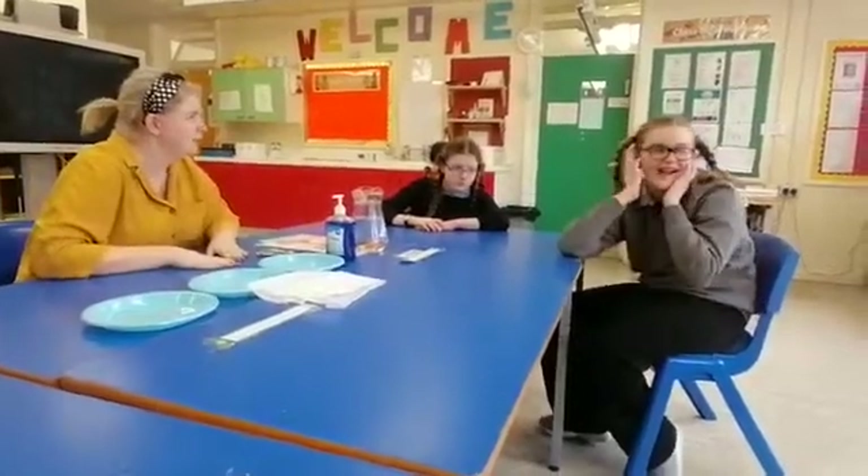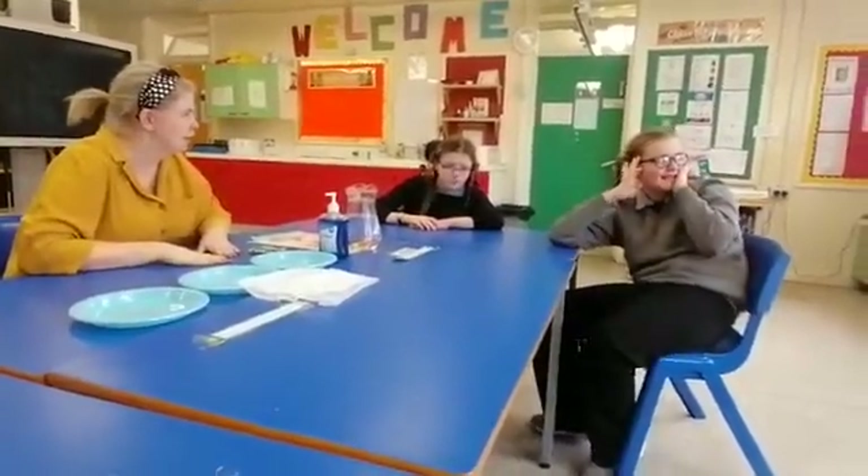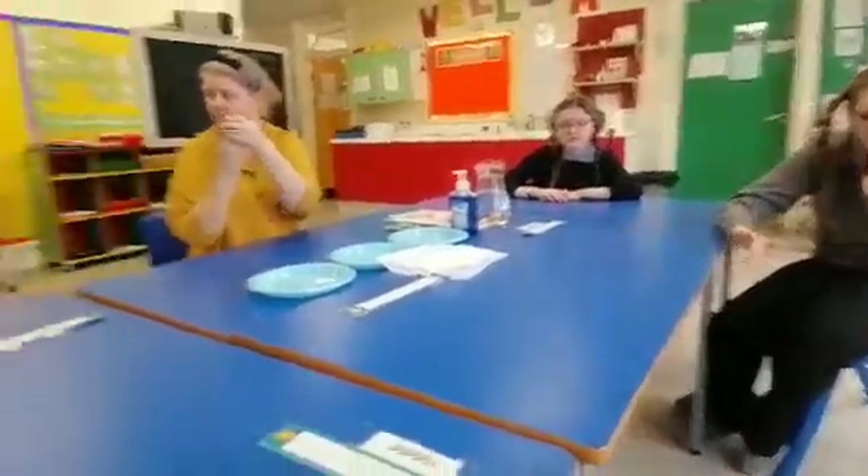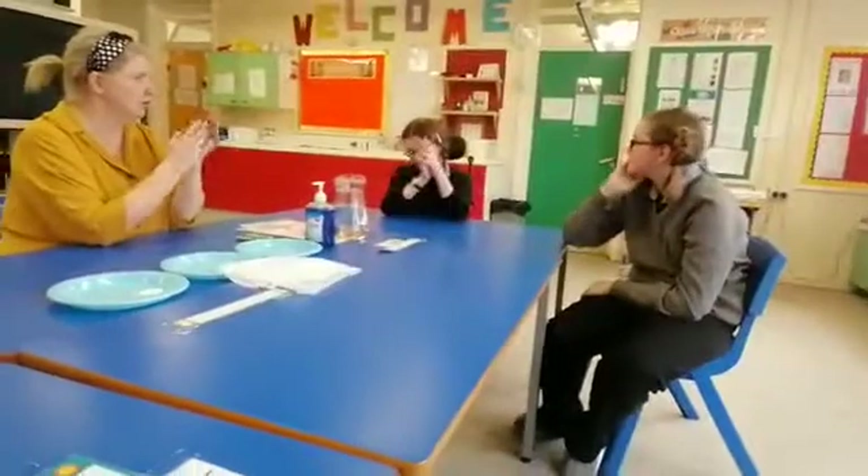Are we ready? Sinead, Laura, tell me Chloe — how do we wash our hands? Can you show me how we wash our hands? Good gear. Laura, let me see how you wash. Good, Sinead, show me how you wash your hands.